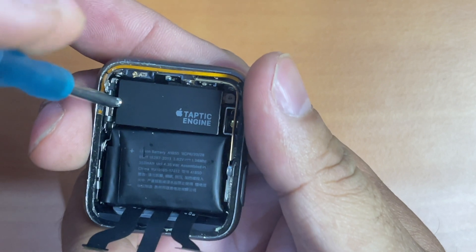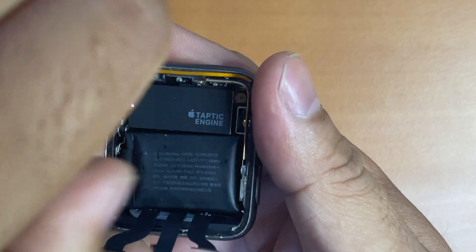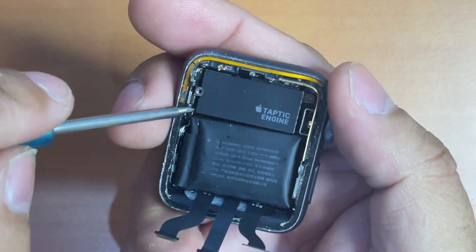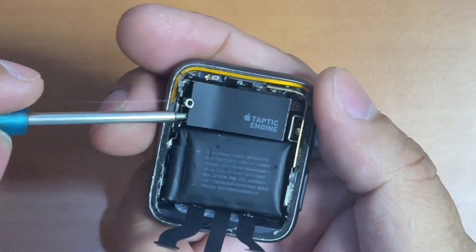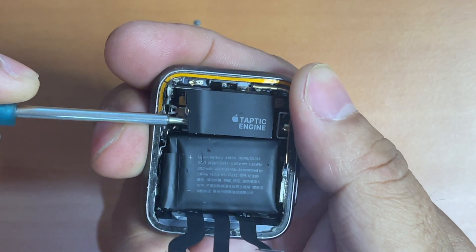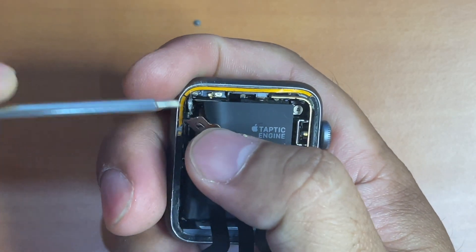We need to remove the screw rack here so that we can detach the broken force touch sensor gasket or cable. Next, we need to peel this up. Once it's open, it will present you with the battery and force touch sensor connector's protected cover.